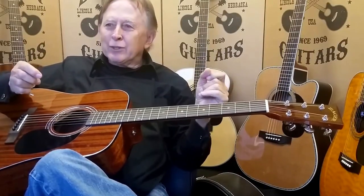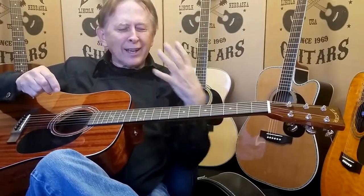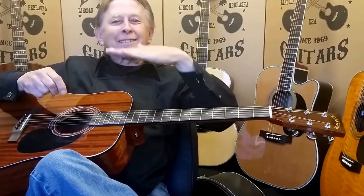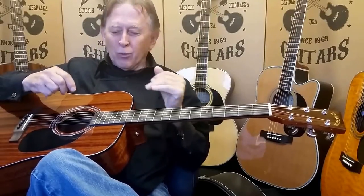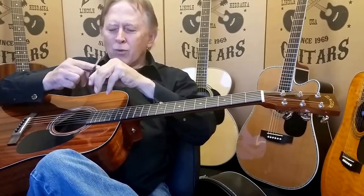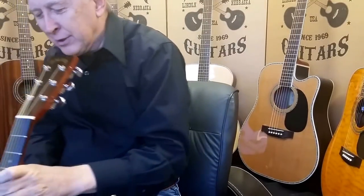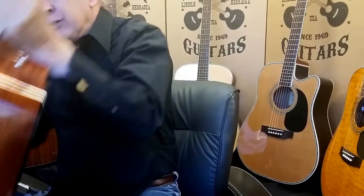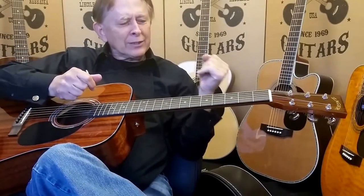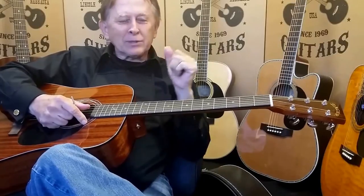This truss rod setting — any average person can set a truss rod and go after just a little bit more. A lot of times when I demonstrate guitars, I like to set them up for me. We set them up for you, the average player. But as you advance a little bit, you realize that string could be set to play just a little bit easier. If you turn clockwise, the neck is going to go back. If you turn counter-clockwise, it's going to go forward. You can sight down the neck and see where it is. Where you usually test your setting is by playing — if you're getting a buzz, you've taken it back too far.